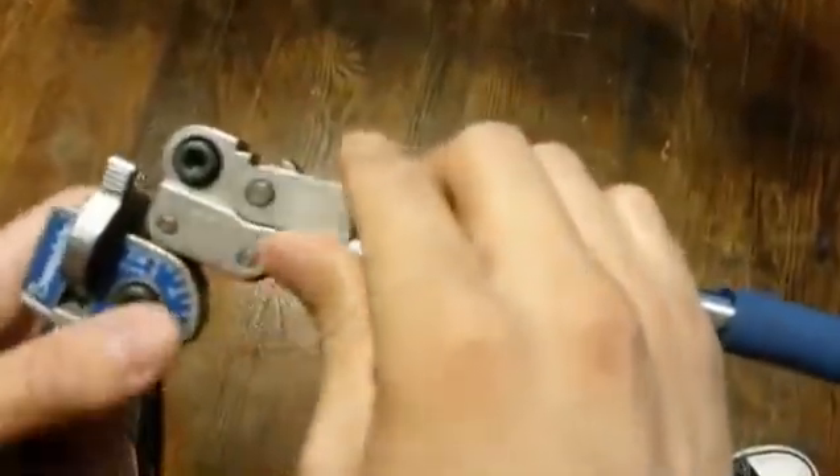Here's your tube latch, which is how you hold your tube in place. Here is your roll support and your bender die.